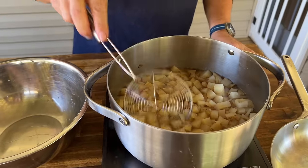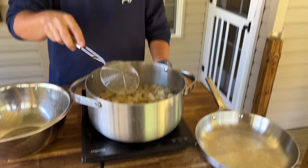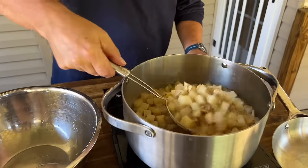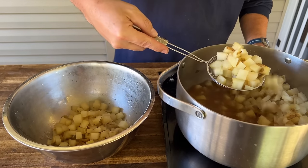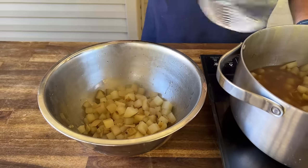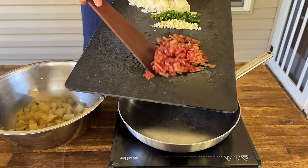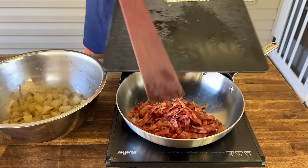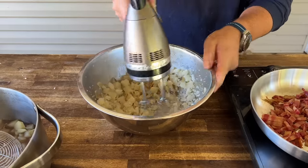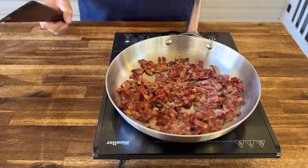The potatoes are tender after roughly about 20 minutes — that'll vary based on amount and liquid temperature. Take out roughly about a potato's worth to use as a thickening agent — just mash that up. Then add the smoked bacon to render it down, get it crispy, and see how much fat we have to work with.